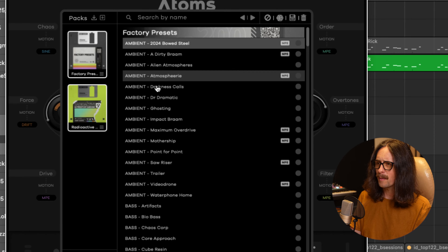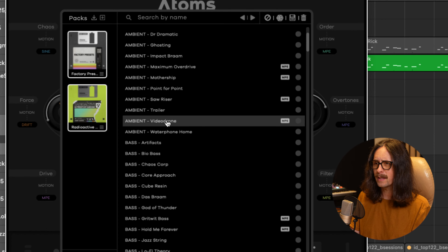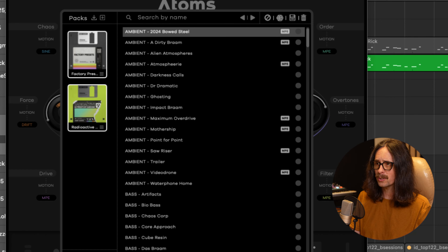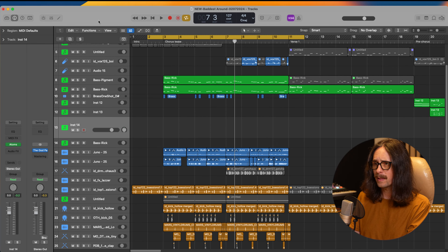I don't know how useful that'll be for me, but it's a very cool sound — it's kind of wonky. That reminds me of analog synths. Let's see what else we got here. I'm going to go through a couple of ambiences, a couple of basses, and then I'm going to throw this into the track that I'm working on. First, let me just play you this track and I'll show you what I'm doing, and then we're going to try to get this synth to fit into it.